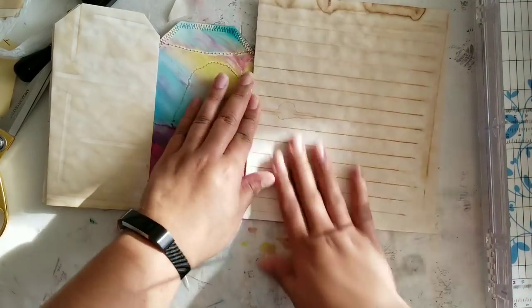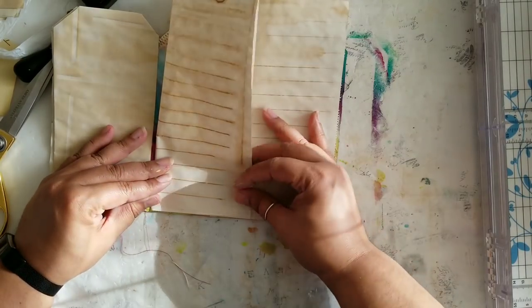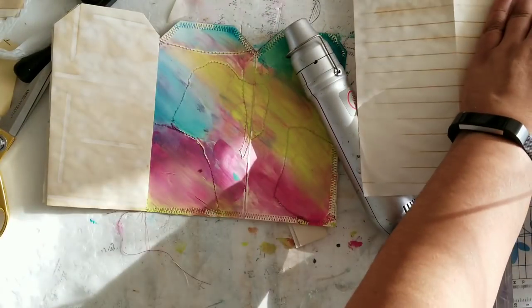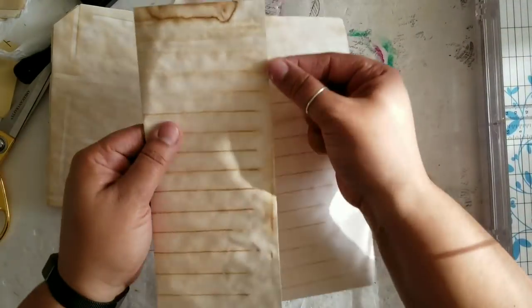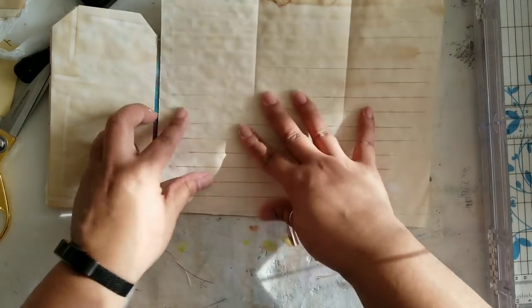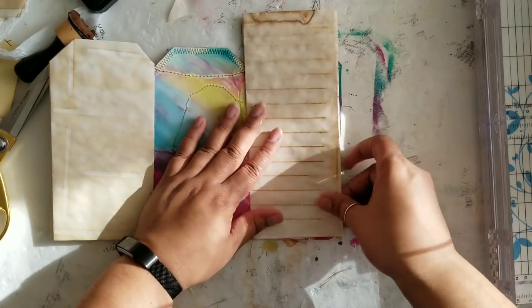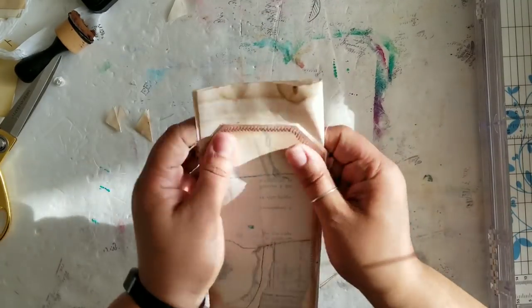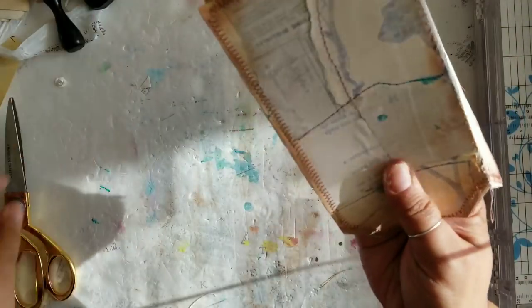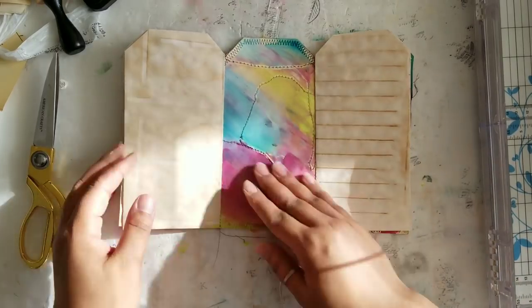I know we all start out with great intentions at the beginning of the year, and for some reason or another everything doesn't always work out the way we think it will. I'd like to challenge you: on the left-hand side, go in and tell yourself something you're letting go of, or something you want to change or do differently. Then on the right-hand side, put in some new intentions, some positive words to yourself — just encourage yourself and be kind to yourself, because I think that's something we all don't do enough of.